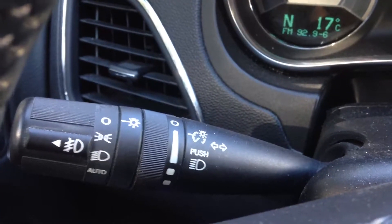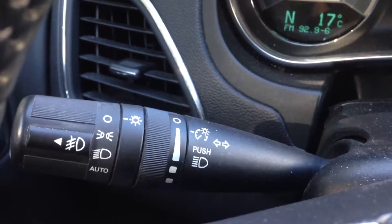It does come equipped with the feature for auto lights, which I like — I just leave it on mine all the time.